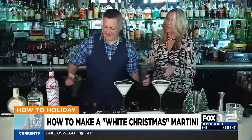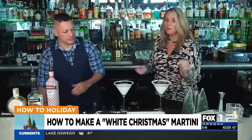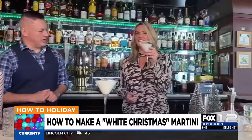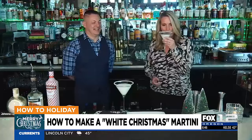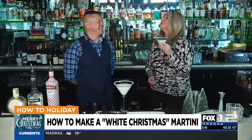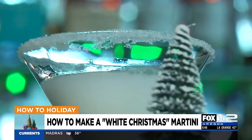There it is — and that's so simple! You could really get a candy cane and stick it on the edge. How fun would that be? You could throw a chocolate in there, all kinds of good garnishes. I'm going to give it a little taste. Tastes like Christmas! Oh my gosh, thank you so much, Gabe. Thank you, and happy holidays to you. Happy holidays.